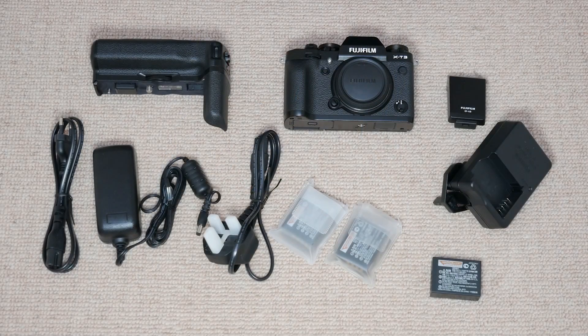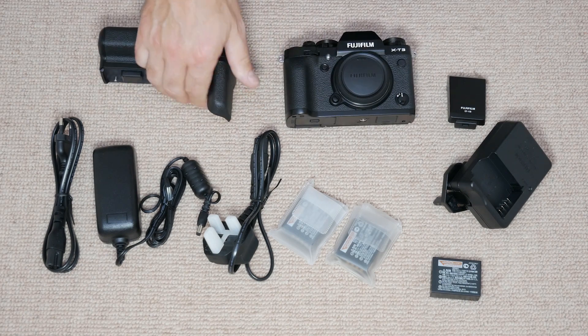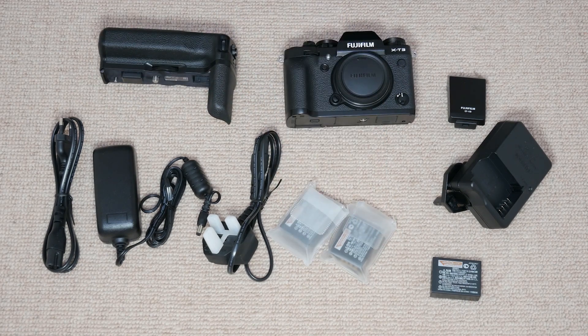So that was the unboxing. I've got my new X-T3, the grip, batteries, and all the other bits out of the box. We'll get it all together, have a bit of play, and do another video on it. See you later!